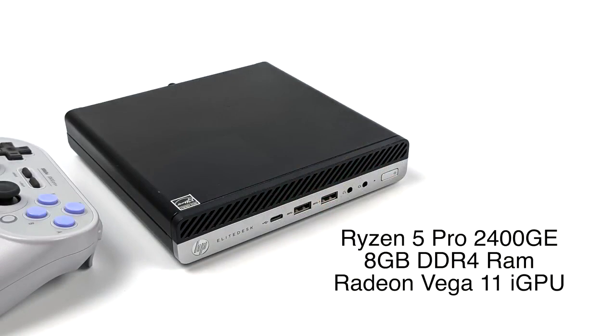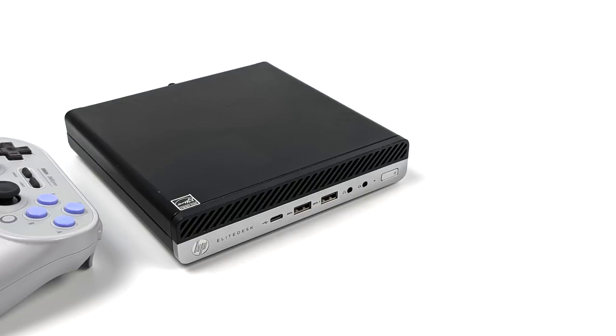We've got that Ryzen 2400GE with 4 cores, 8 threads, and a max clock up to 3.7 gigahertz. Since this is an APU we've got built-in Radeon RX Vega 11 graphics up to 1250 megahertz. With all of the latest updates to the Radeon drivers we've seen a huge boost in OpenGL performance in Linux and Windows, which really does help out with emulation if you didn't want to swap over to something like Vulkan. Some emulators like Citra for 3DS only utilize OpenGL.